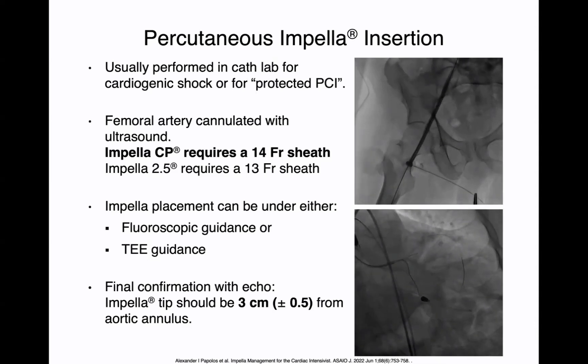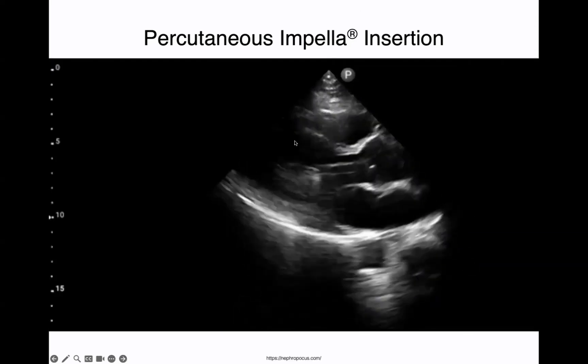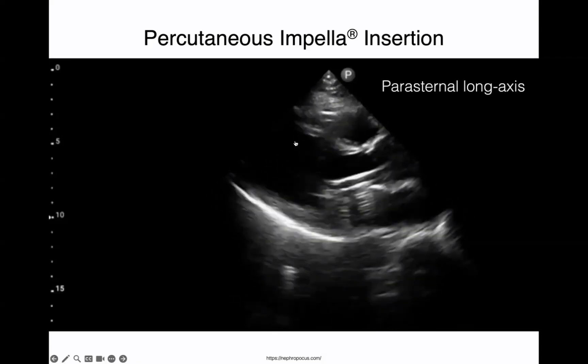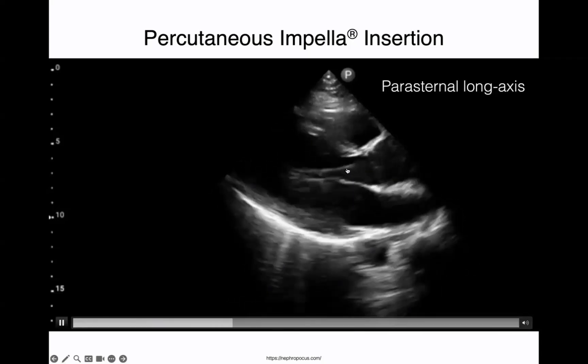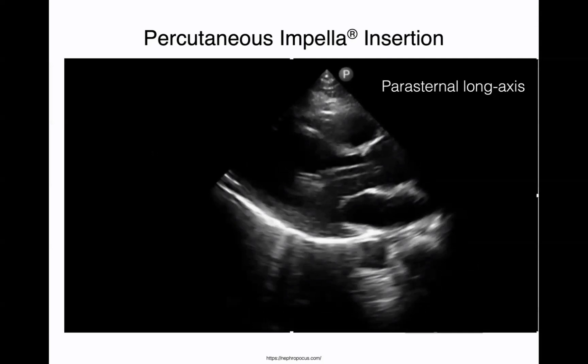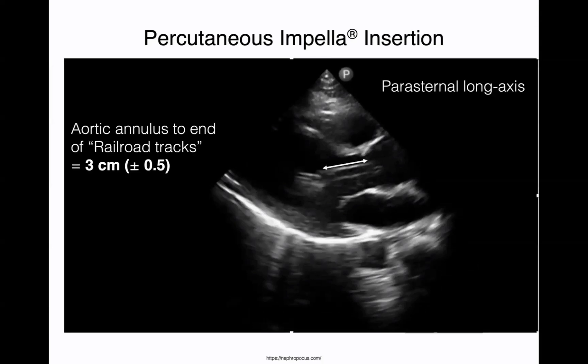Once the impella CP is in place, you want to confirm the impella tip is 3 centimeters from the aortic annulus, plus or minus 0.5 — so anywhere from 2.5 to 3.5 centimeters. The best echo view to look at an impella is the parasternal long axis view. The impella gives you two bright hyperechoic lines — we call that the railroad track. Freeze that image and measure the distance from the aortic annulus down to the tip of the railroad track, and you want that to be about 3 centimeters, plus or minus 0.5, for percutaneous impellas.